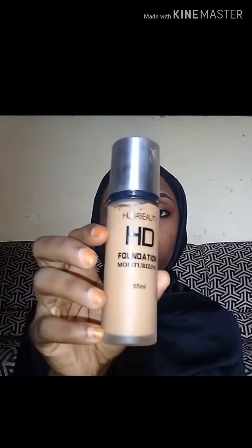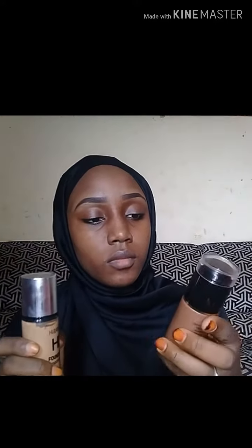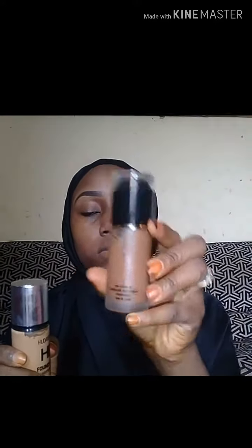For foundation, I'm using Huda Beauty foundation.